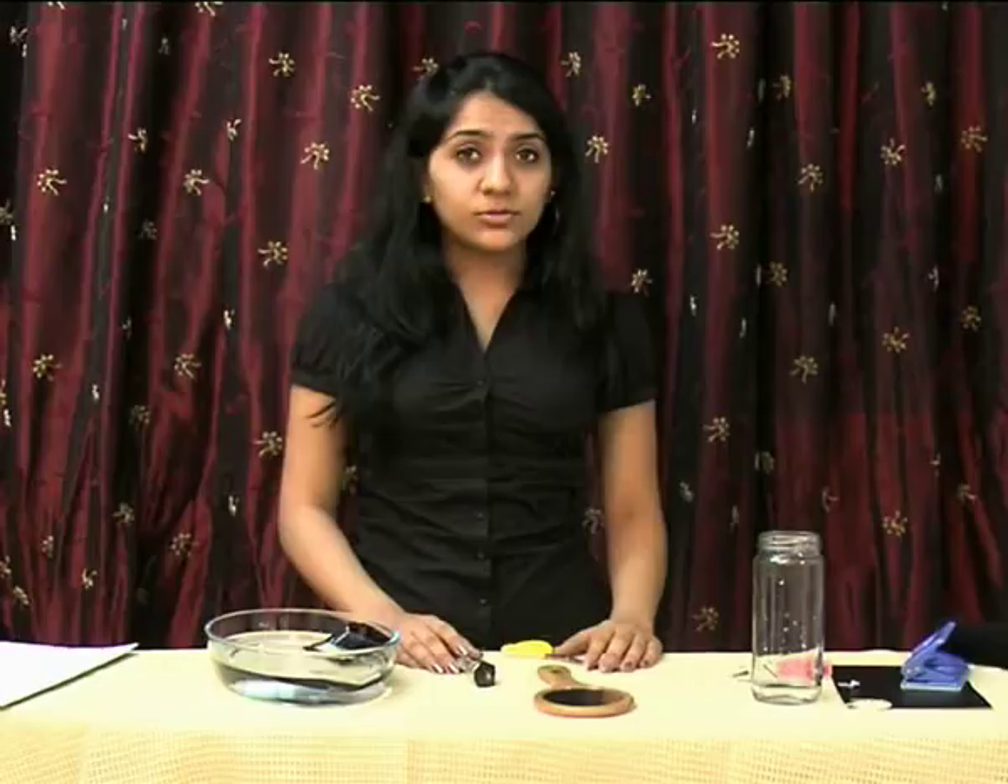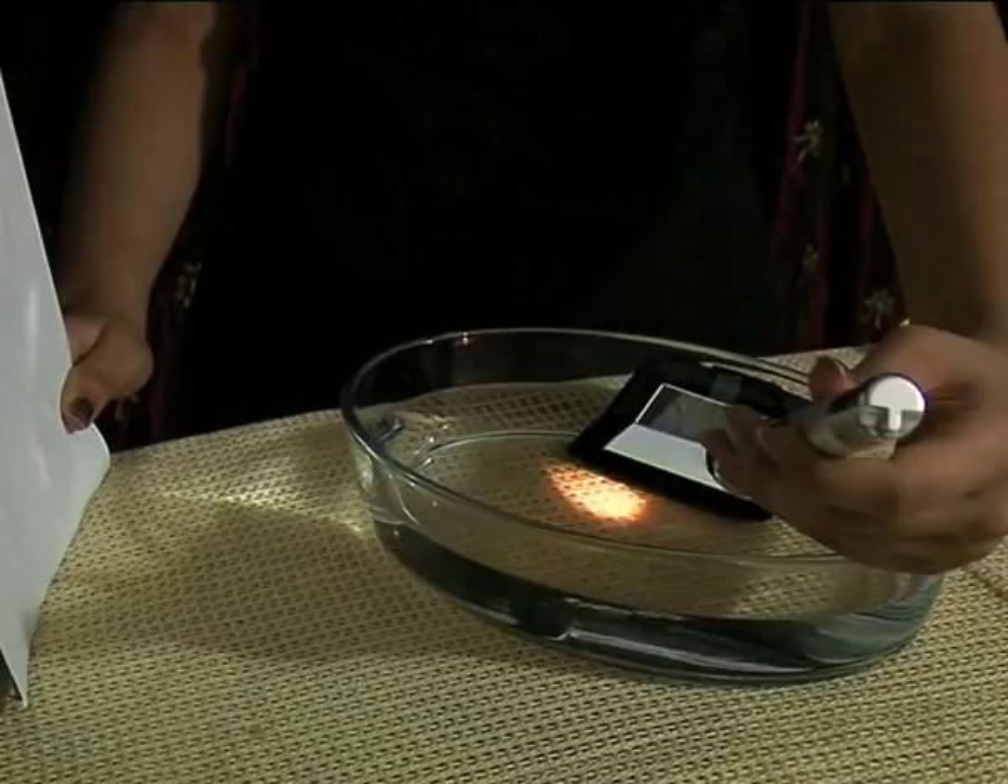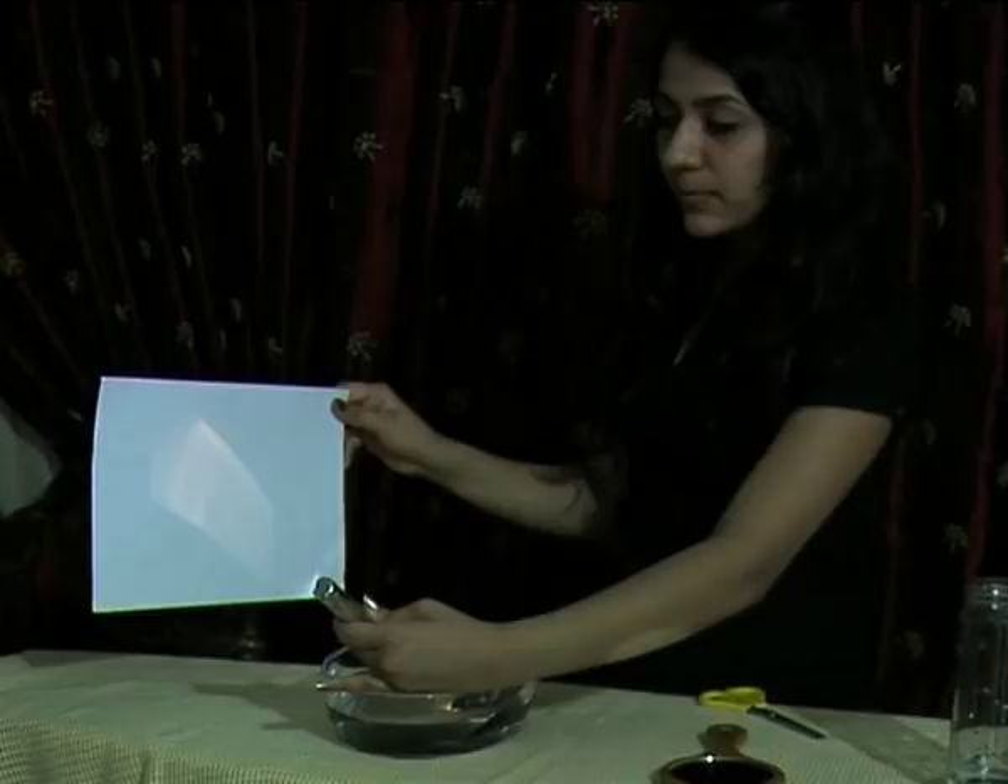To see the rainbow, you will have to switch off the lights. Direct the torch towards the submerged mirror and place the white card opposite it. Now you can see a rainbow being formed on the white card. And now, you can see all the seven colors of the rainbow from violet to green.